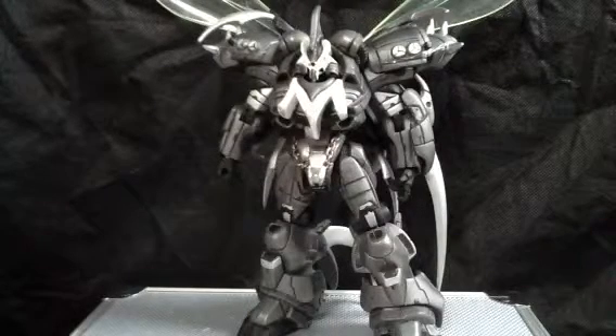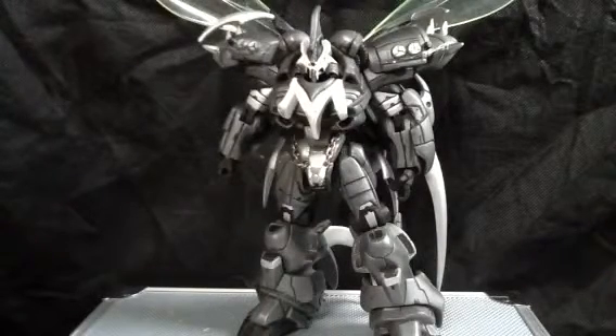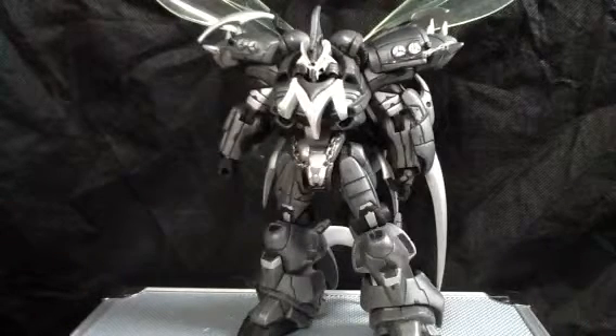I like the colors on this one, probably just as much as I did on the original one. It still has the same features, still has the same gimmicks.